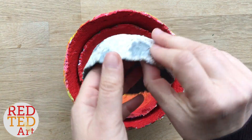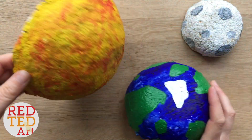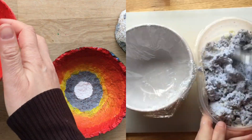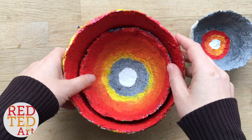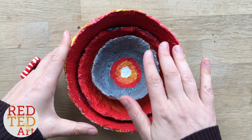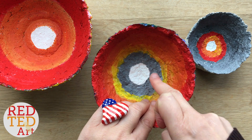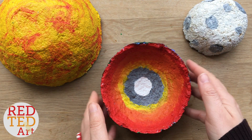Hello, welcome back to Red Ted Art. This is a great science project or Earth Day project that you can make at home. You have to watch the video up here which shows you how to make the basic bowl, but today's video is about painting them and creating this nestling solar system. These are not to scale but it's a really fun way of talking about earth and its different layers — the inner core, the outer core, the mantle — and what it looks like in the moon and the sun.